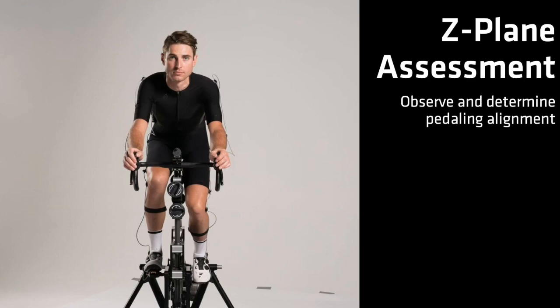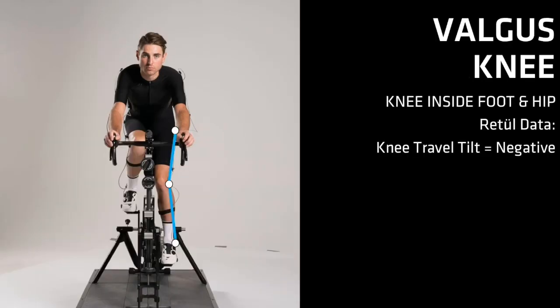First, observe the rider pedaling from the front. Take note of where the rider's knees are relative to the hip and foot. A valgus knee is when the knee is inside the foot and the hip. When the rider is pedaling with their knees noticeably inside their hips and feet, knee travel tilt data will most likely show a negative value. Refer back to the rider's pre-fit assessment and review forefoot angulation.